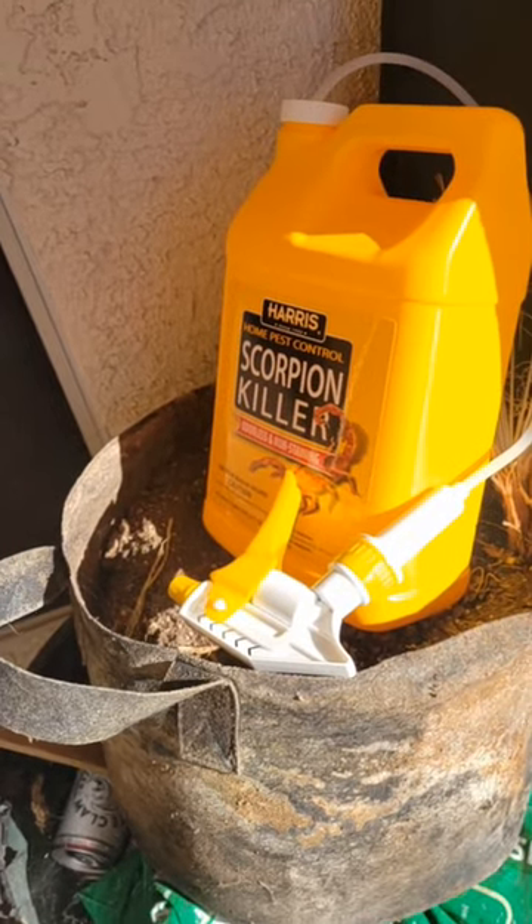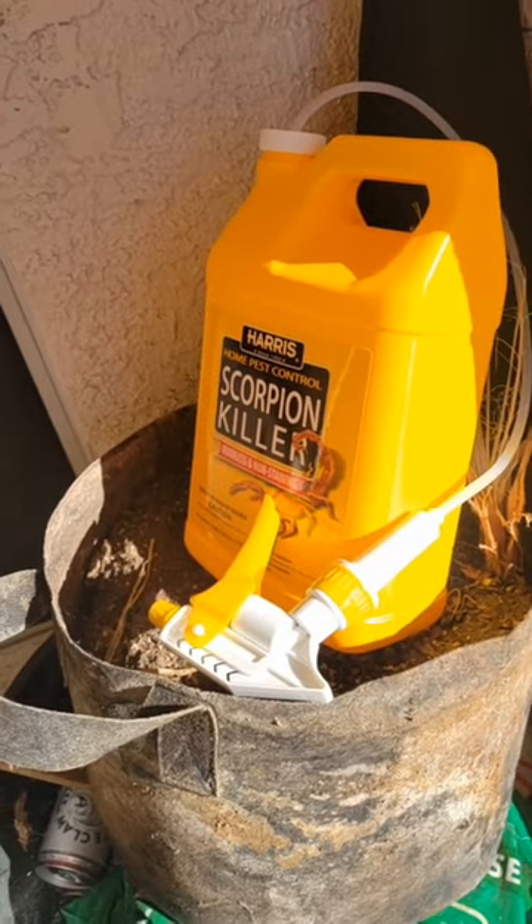I just used it for one day so we'll see how it goes. But you can see here there's a few dead spiders.